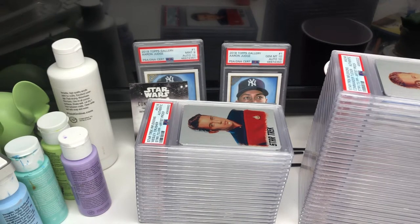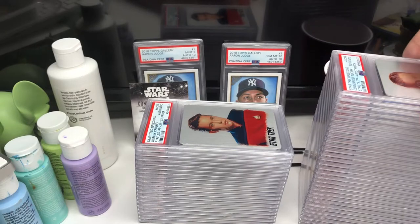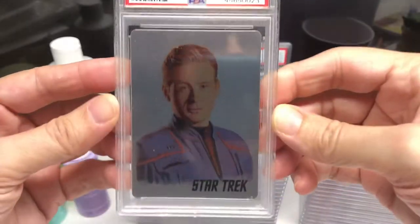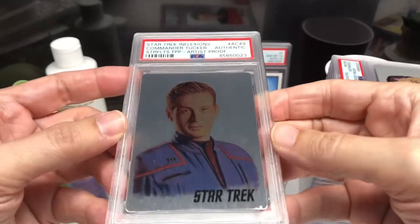I didn't get them graded because they're not actually pack-inserted, so they couldn't grade them. They're actually artist proofs that came directly to me, even though they're part of an official set. But I thought I'd share them — I mostly sent them to get them encased because, as you can see, they are metal cards.